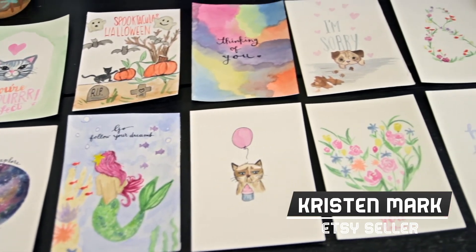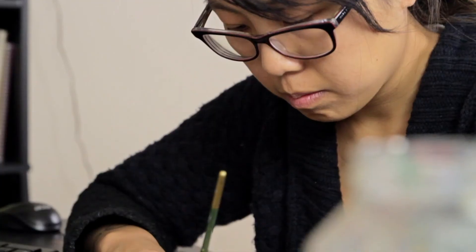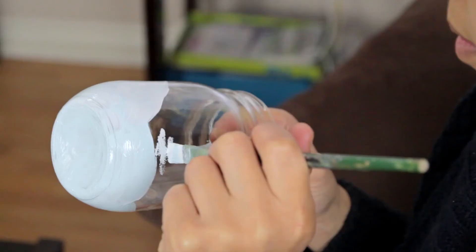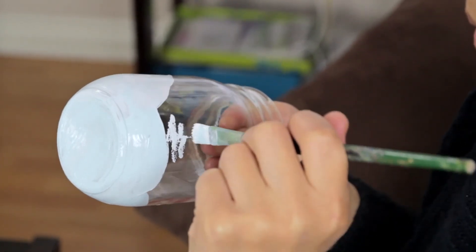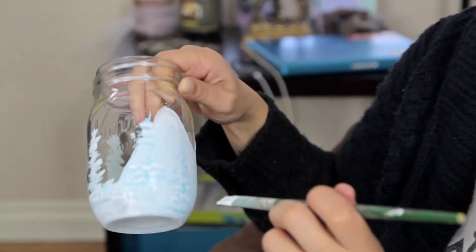I recently got into painting a lot of custom art — any quotes, favorite colors, or animals that people wanted me to paint, that's what I do. I also recently started painting mason jars. I noticed that a lot of mason jars were painted one type of color or two colors, and what I wanted to do was make something that was a little more interesting.